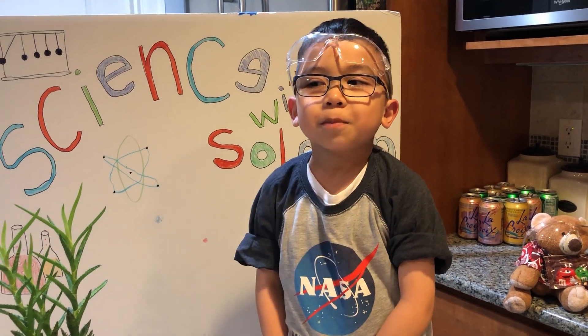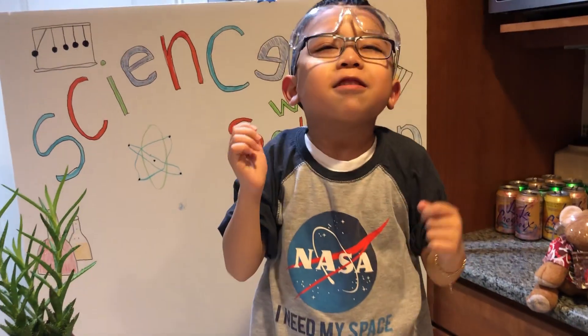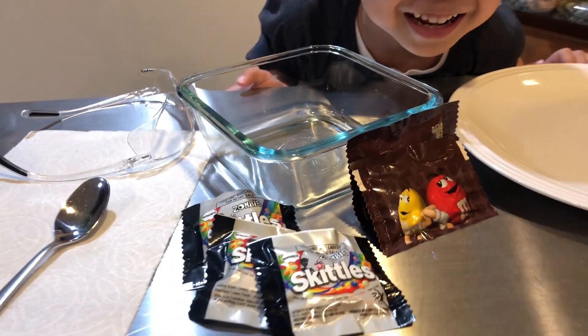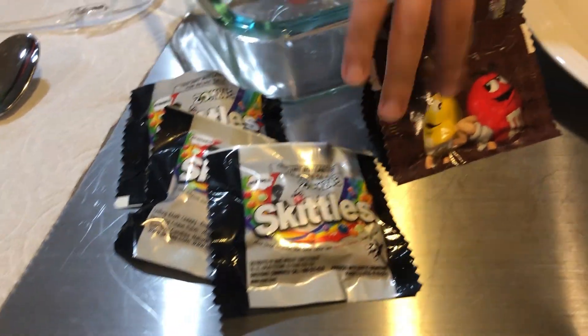Welcome to Science with Solomon. Remember to be safe like me and Barry. We're going to do an experiment which is down here. This is just a fun experiment with candy, with scales and laminates.